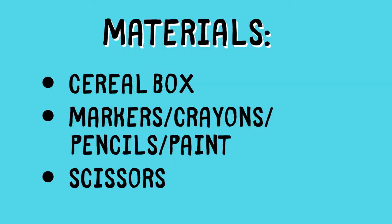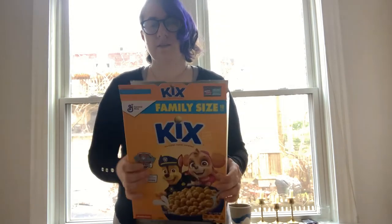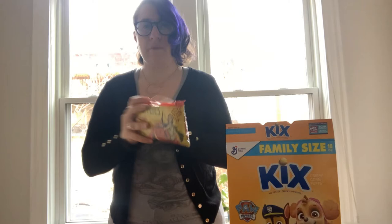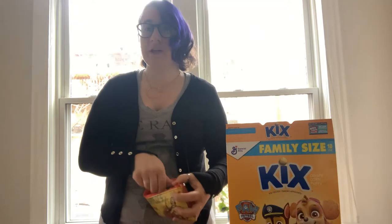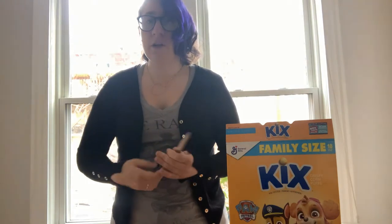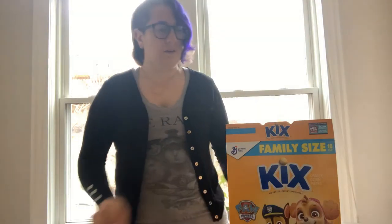The first thing you need is a cereal box — it can be any size, just needs to be nice thin cardboard. You'll also want some markers, crayons, pencils, or paint — just something to color or draw with. And you'll need a pair of scissors. If you're a little younger, you might need a parent to help with the scissors, since you'll need them to cut through the cardboard.